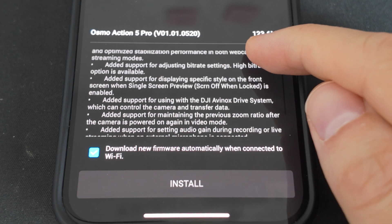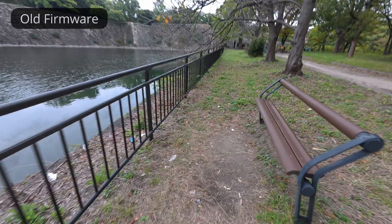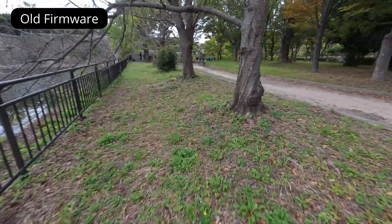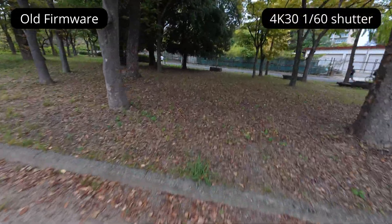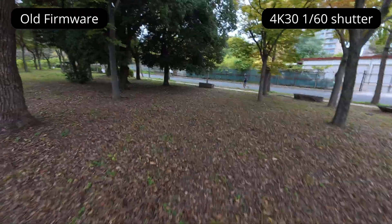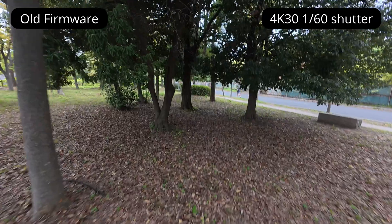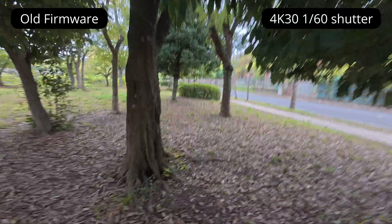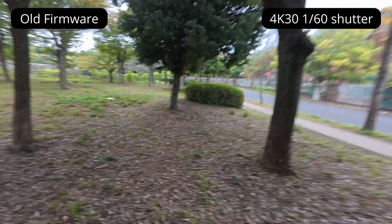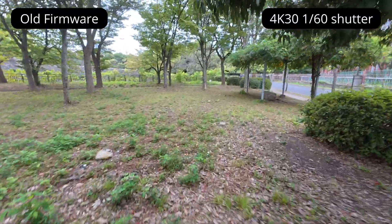One thing that stood out to me in the update notes was the mention of optimised stabilisation performance when recording videos with slow shutter exposure. I hadn't seen any videos go into this in detail, so before updating the firmware I wanted to get some slow shutter footage to test against the new firmware. To do so, I recorded some walking footage with the shutter speed deliberately set to a slow 1/60th of a second. Setting aside the fact that the footage is overexposed because I don't own ND filters for the Osmo Action 5 Pro, you can clearly see that the footage is a bit hard to watch due to the jittering that occurs with each step.